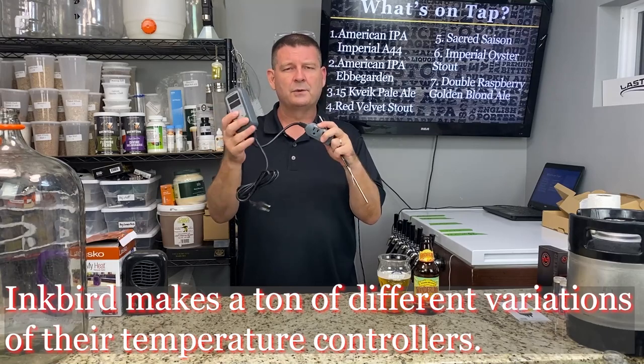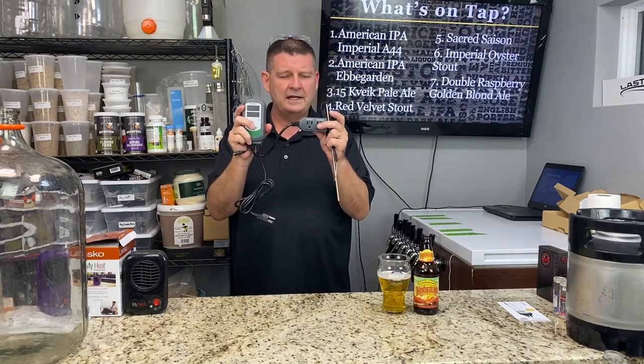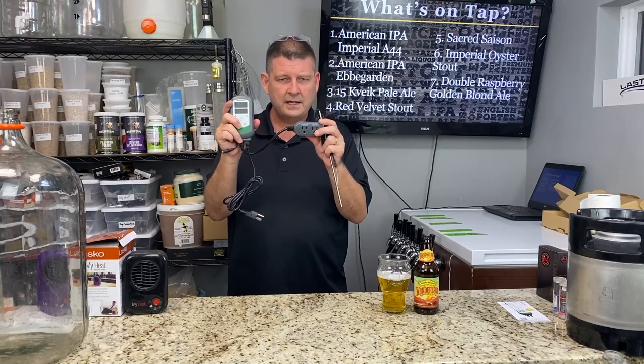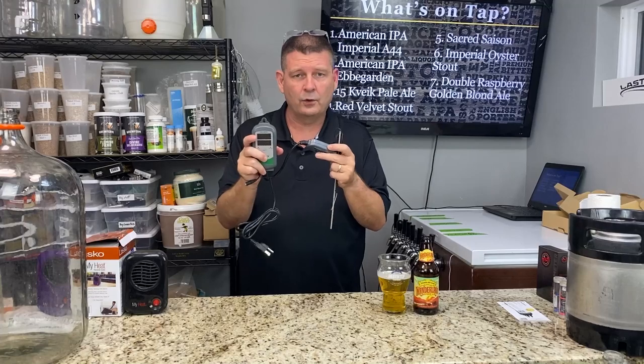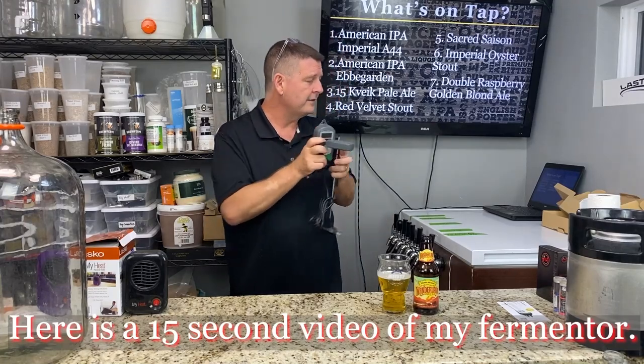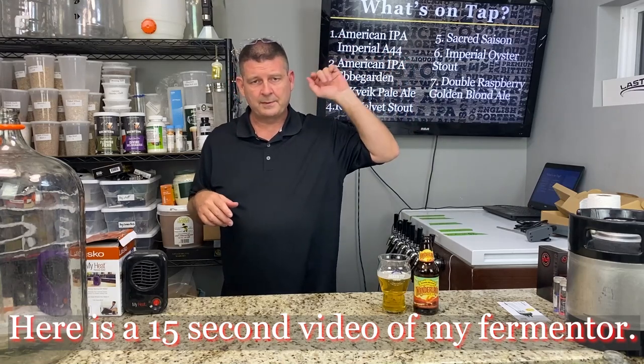You set the temperature to where you want it to be, then set what they call the range — two, three, four degrees, whatever. Each time it gets past or below whatever you're looking for, it'll kick on the heat or the cold based on what you've got. You can use heat and cold — I use it in my fermenter. I'll post some photos or a little bit of video of what my fermenter looks like.